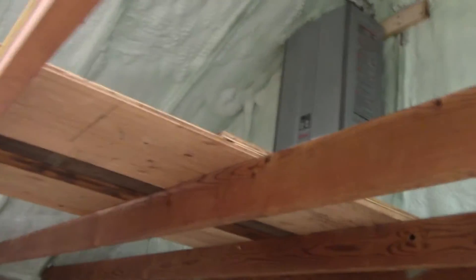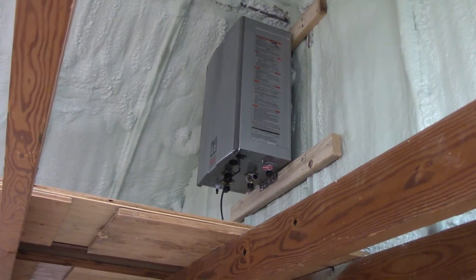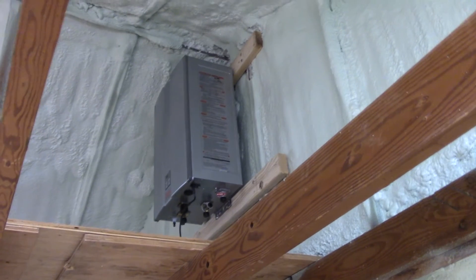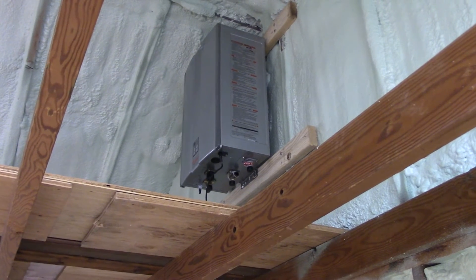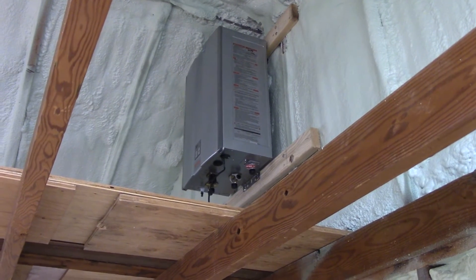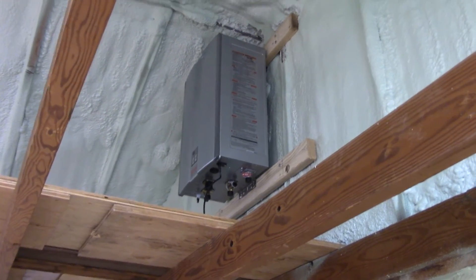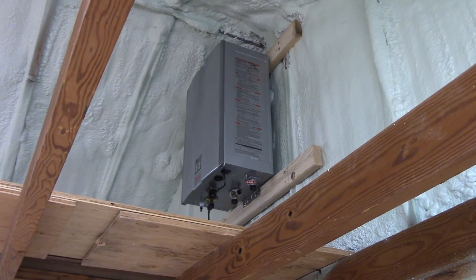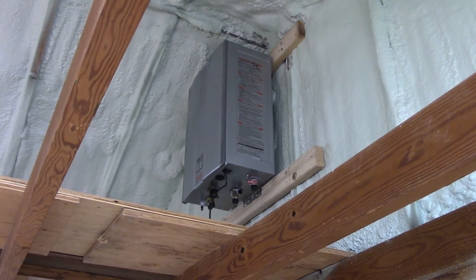We have our water heater hung. It's not completely plumbed in yet, but it's hung and ready. The reason it's not plumbed in yet is I want to wait until the furnace is installed before I cut the hole above it for the vent, because I don't want water to get in there and freeze and burst the unit. So I'm not going to get that fully installed until the furnace is ready to go. It probably has some mechanism that prevents freezing, but I've got plenty of other stuff to do in the meantime.